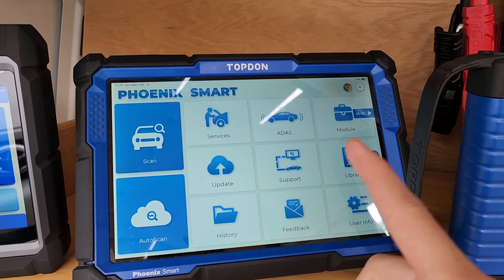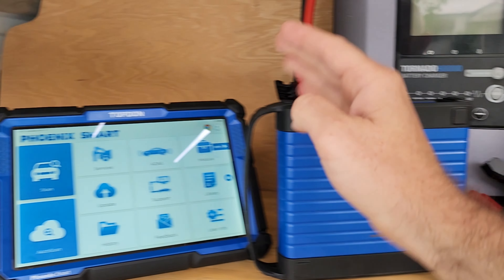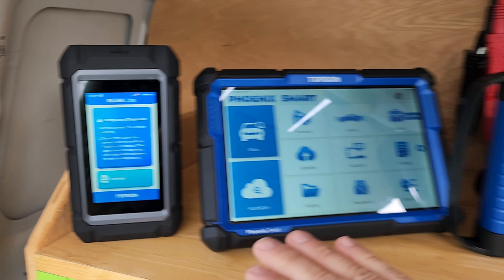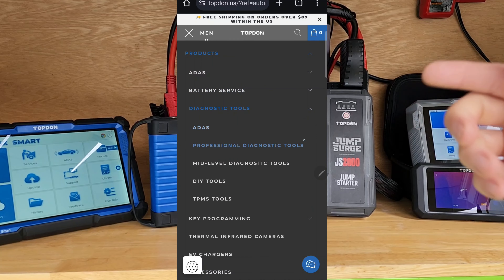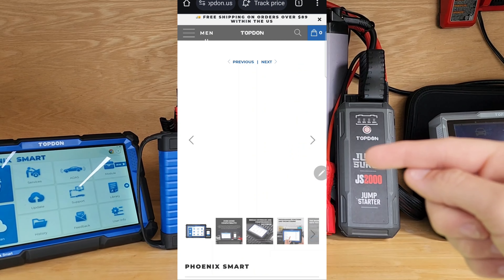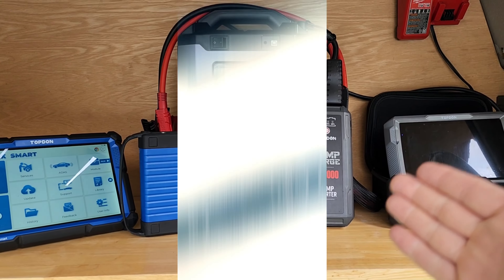For the month of May, Top Dawn is doing 10% off anything on the website. If you've been thinking about getting a scope, scan tool, thermal imager, battery maintainer, or even the new R-Link light, anything across the website is 10% off. Just click the link in the description — it'll take you to the website. Add anything to your cart, whether it's ADOS equipment or any other stuff, and the 10% off is automatically applied. They also do free shipping on anything over $85, so now is a great time to get something at a discount.